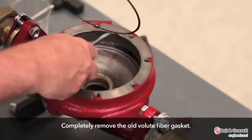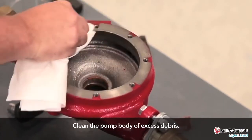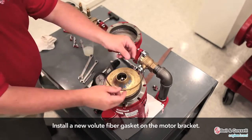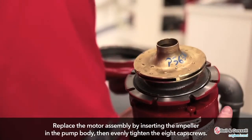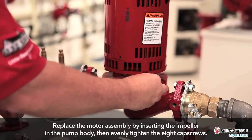Completely remove the old volute fiber gasket. Clean the pump body of excess debris. Install a new volute fiber gasket on the motor bracket. Replace the motor assembly by inserting the impeller into the pump body and evenly tighten the eight cap screws.